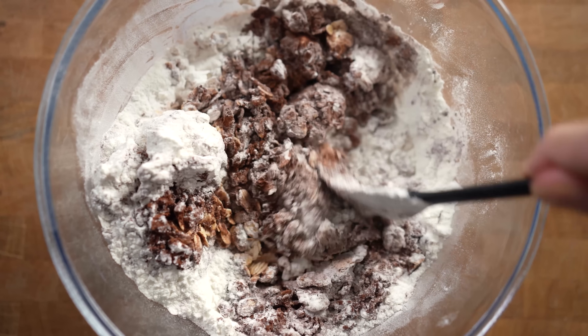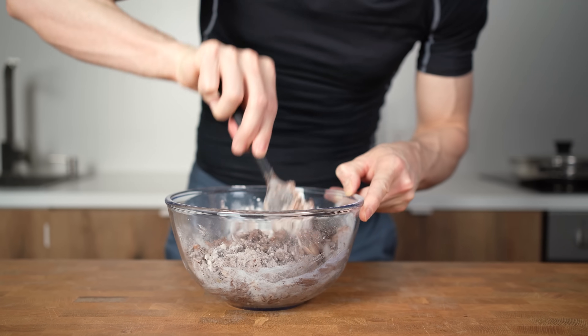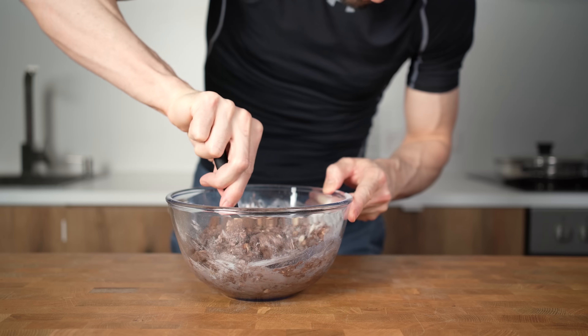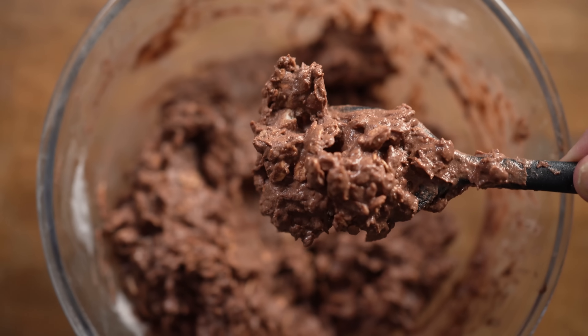If you use whey protein, this amount of liquid should be enough. With casein, however, you will need to add a bit more liquid. I will add 50g of water and mix again, and repeat this until it becomes one homogenous mixture that looks like a thick Nutella with oats.